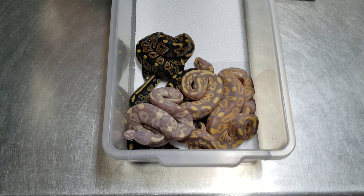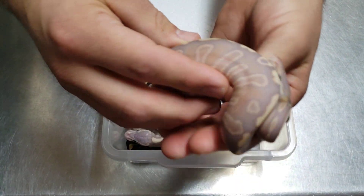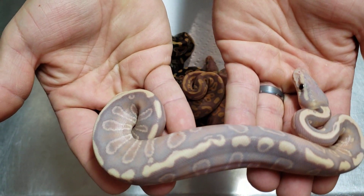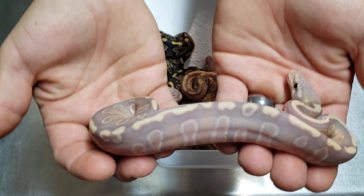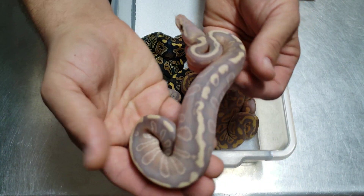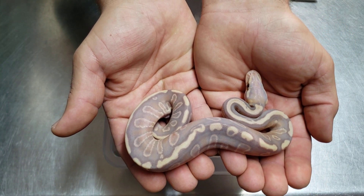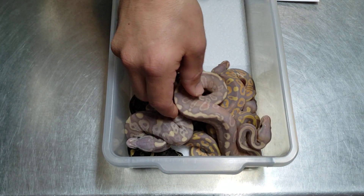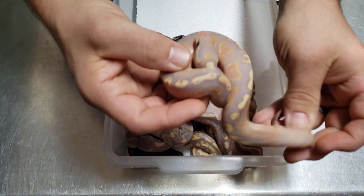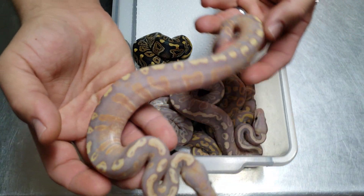Then we got some absolutely gorgeous GHI phantom coral glows. Check that out — I'm really excited about that one, that's gorgeous. It's male; I checked all of them. This one's awesome — dark orange, very deep oranges.